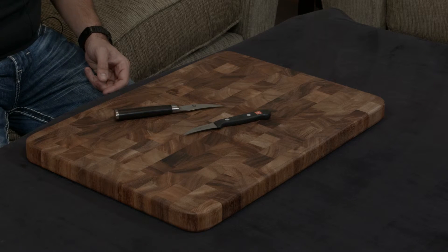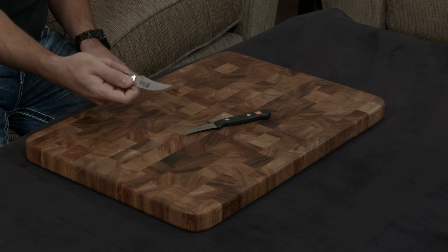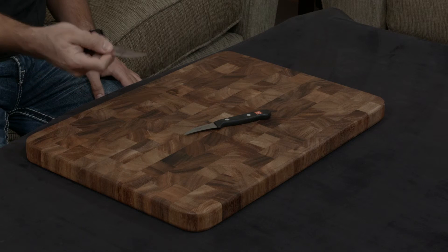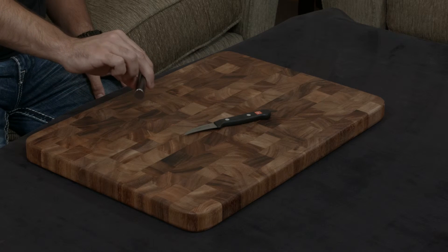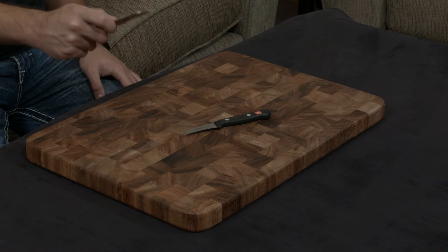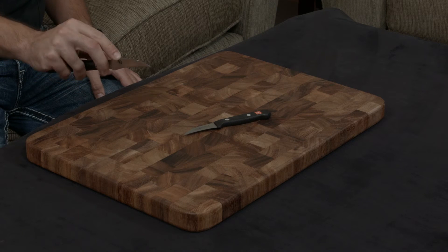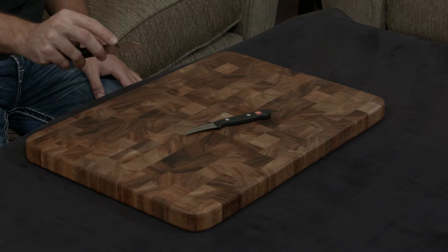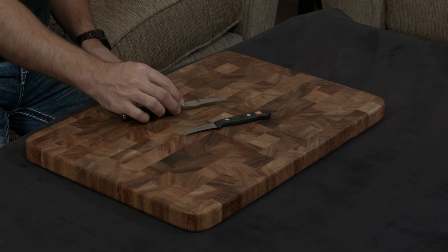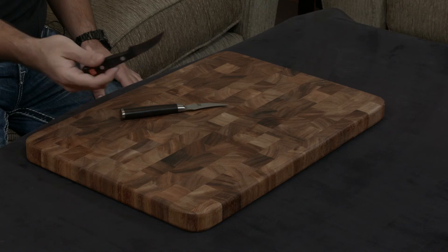Both knives actually have full tangs, which is great. The Shun being forged with its handle as well ends up being much more ergonomic. You have these recessions on either side which fit your fingers really well, and the handle is actually D-shaped, which fits into your palm really nicely. Especially for the paring knife and the Bird's Beak, it being so nice in your hand ends up being very useful for these types of tasks that require a lot of dexterity and control. By contrast, the Wusthof just has a regular plastic handle.